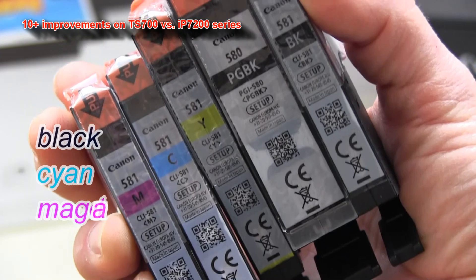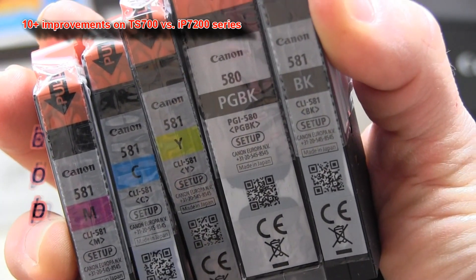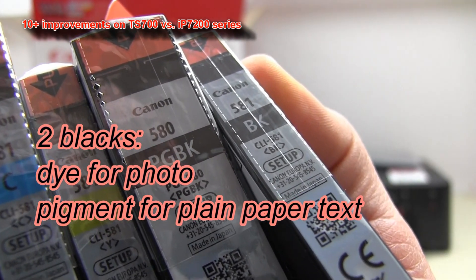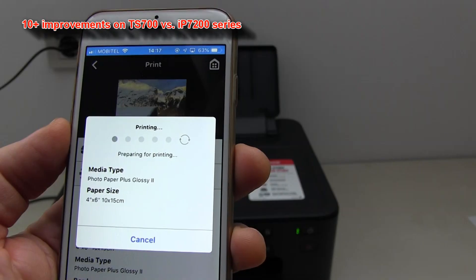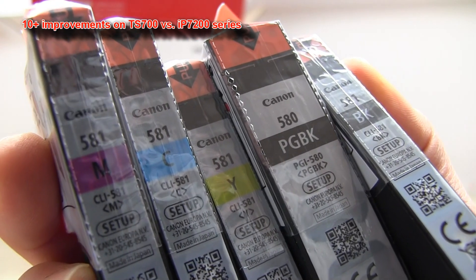The printer also comes with two black inks, of which the big black is pigment and makes text sharp and black, and the small black is photo black to mix with other photo colors when printing photos on special photo media.